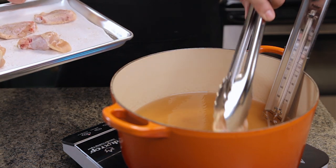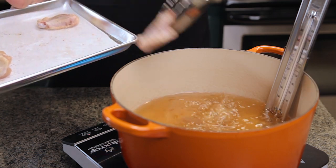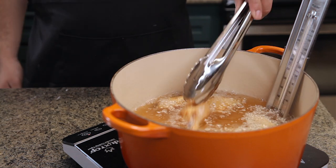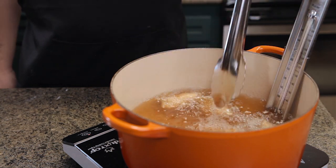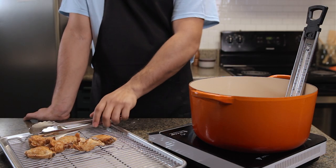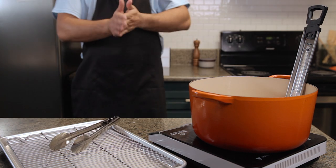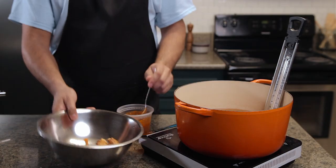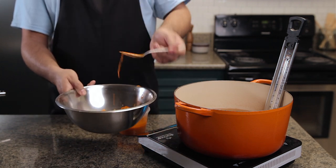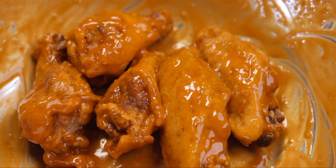Alright, time to fry the chicken. Drop these bad boys in oil that's at around 350 degrees Fahrenheit and cook them for about 10 minutes. Do it slowly so you don't burn yourself. Check on them to make sure they're cooking evenly on all sides. Remove them from the oil and let them rest on a cooling rack for two minutes. Once that's done, add the wings back in for two minutes to get the skin super crispy. Get them out, toss them in a bowl, and coat them with buffalo sauce. Serve them with the blue cheese dip and you're done.